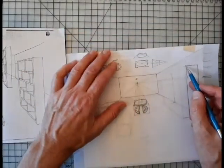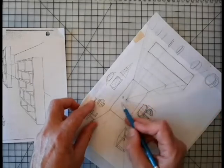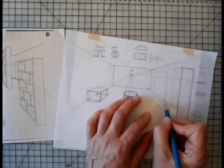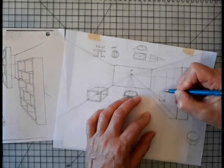Once I get that done, I can go from here to the vanishing point, and from here to the vanishing point. Then I can come back here where I want this end to be, and if this comes horizontally here, then that's going to be the end of the shelf unit in the front.